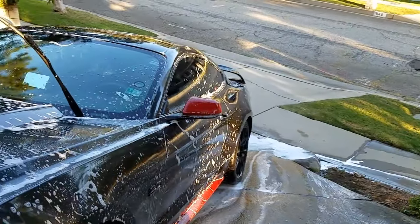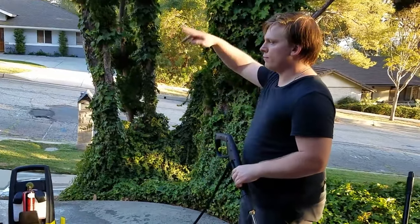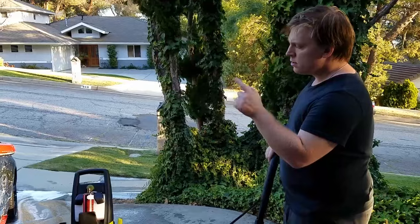Alright, that should be good — let's rinse her off. We're going to rinse her down now, starting from the roof and working our way down.